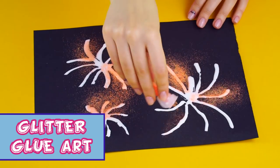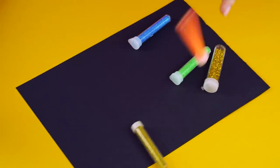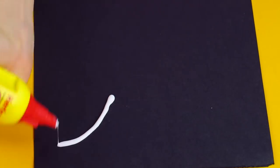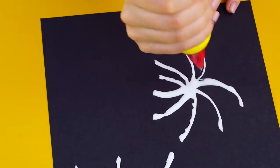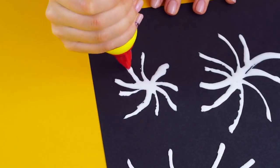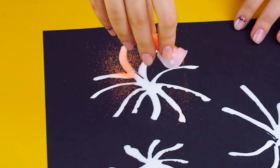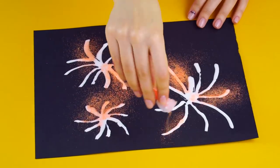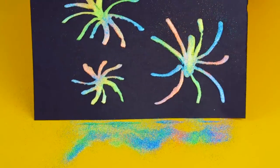Glitter glue art. Get a piece of black construction paper, some white glue and some loose glitter. Make a design on the paper with your glue. While the glue is still wet, sprinkle glitter over it. Use as many colors as you want. Shake off the excess glitter and check it out.